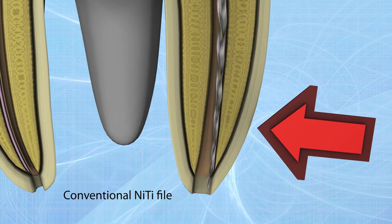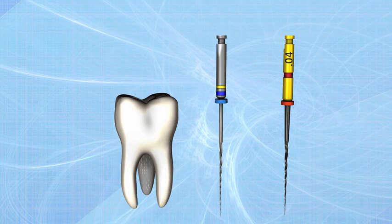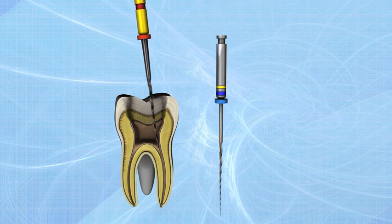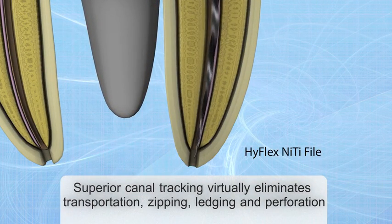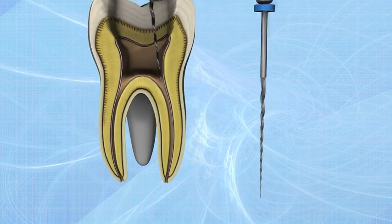This reduces the risk of ledging, transportation, or perforation. Furthermore, the files can be pre-bent, similar to the way stainless steel files are, particularly in root canals with abrupt curvatures. This can help avoid the creation of steps.